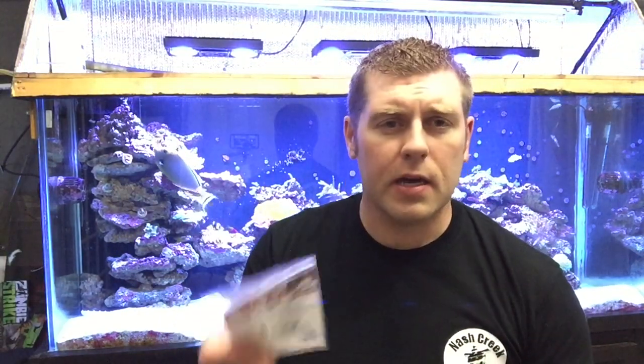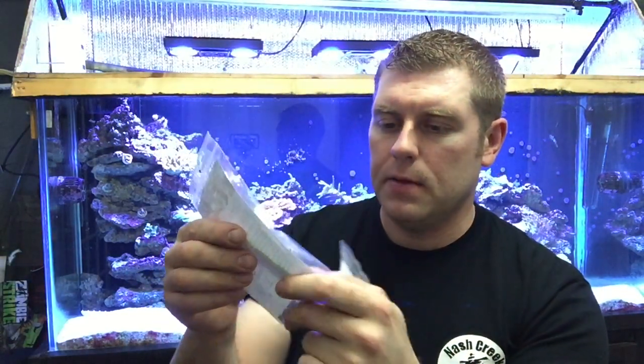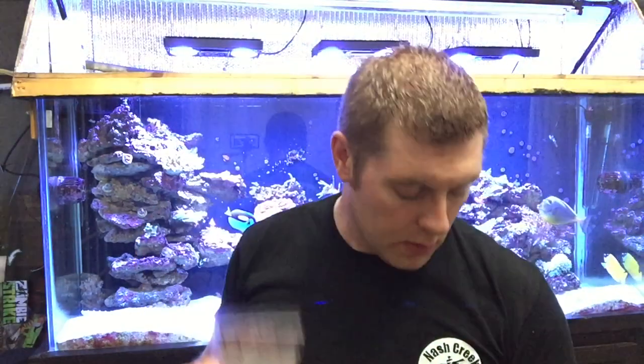The other product is Ecotech glue. They sent a couple of free samples to me — they have their own glue now. It's a good product from Ecotech. I'm going to try to use those today to glue my smaller corals to the rock.